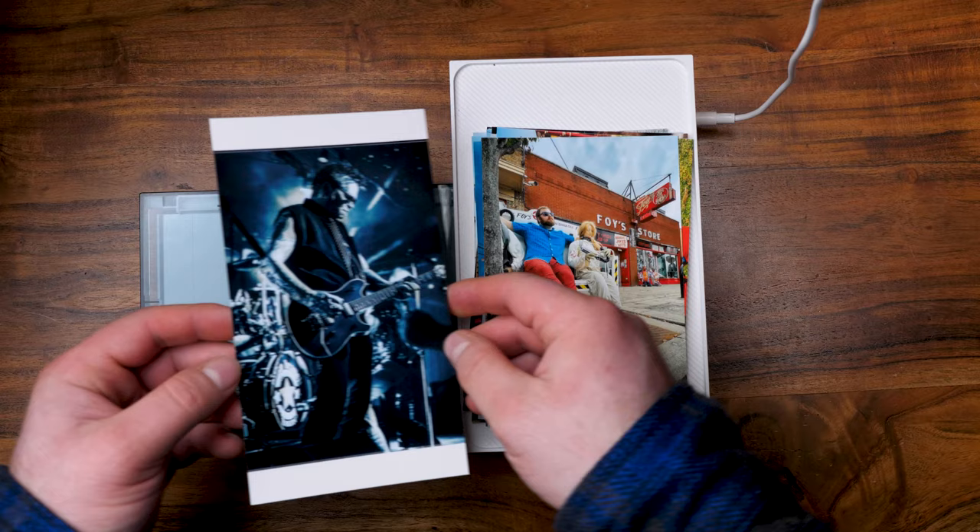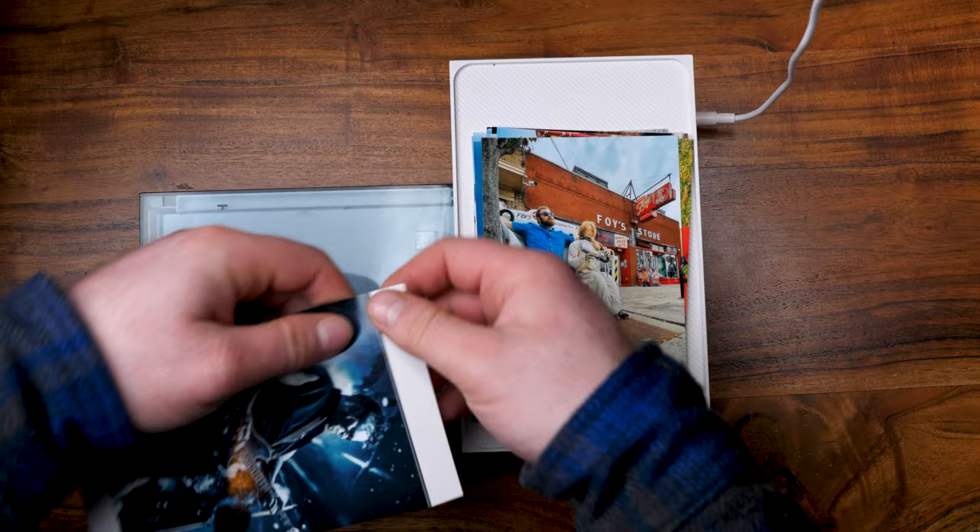It takes that long because it has to go through each stage, doing each color individually, then one last protective layer. At the end of the print, this actually has two perforated edges that you have to tear off, instead of just one like on the Polaroid High Print and the Kodak.